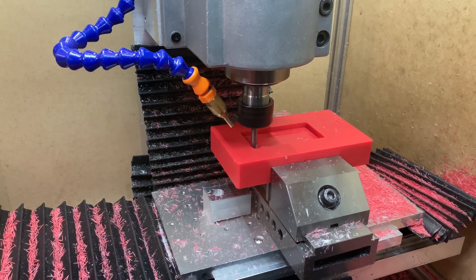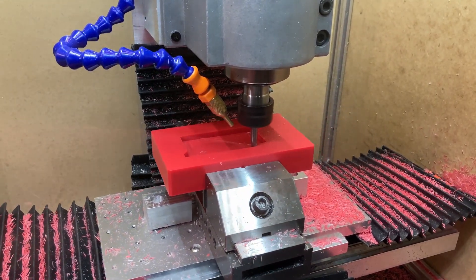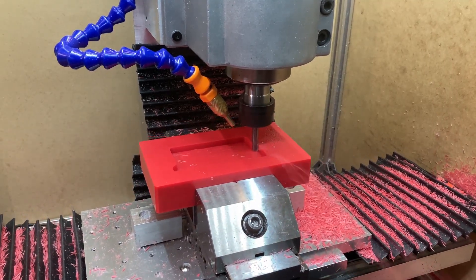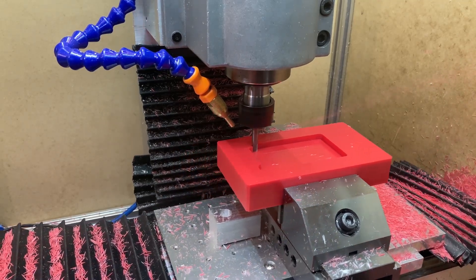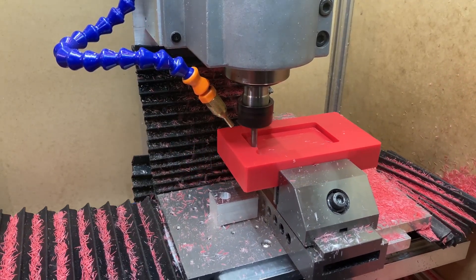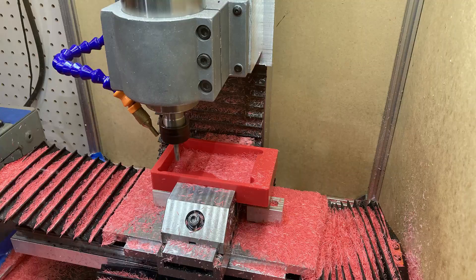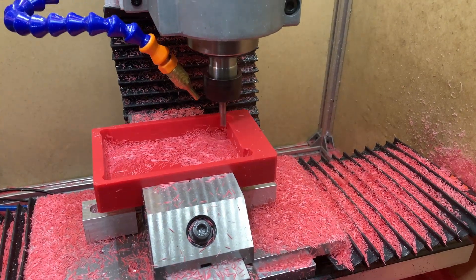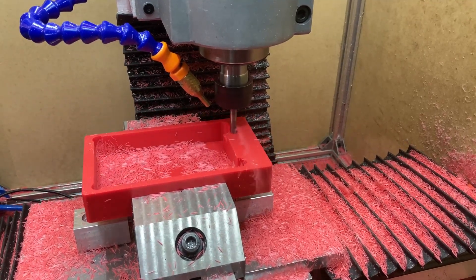Here I'm milling out the main pocket for the battery — there's a main deeper pocket where the battery goes, and then a shallower pocket to make room for the cables and the jack. This is the milling for that shallower pocket.